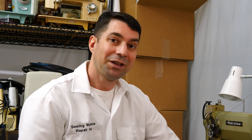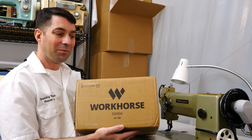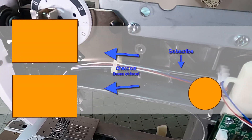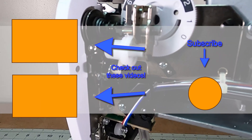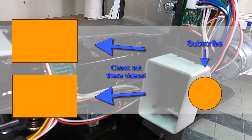Make sure you watch the previous video where I showed you how to install a servo motor. In the next video, we're going to compare the Sailrite Workhorse — a well-known manufacturer that stands behind their products — against a no-name manufacturer where returns require shipping to China. Check out the merchandise we have below, and our Etsy page where you can get our seam rippers and support the channel. Thank you very much for watching.